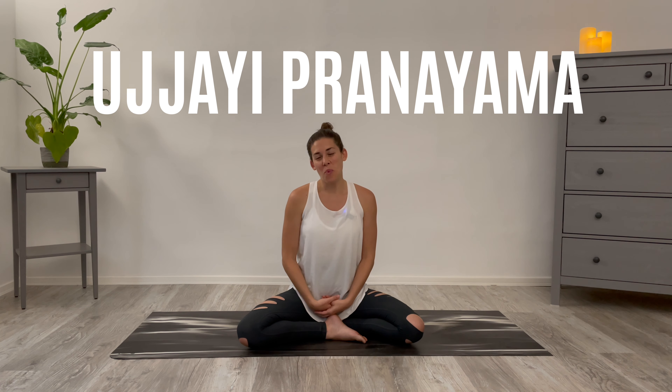Hello, my name is Leah Sugarman. Welcome to your ujjayi pranayama practice.